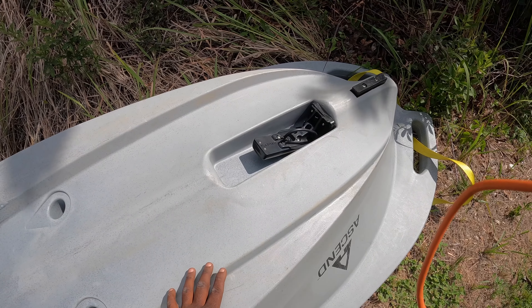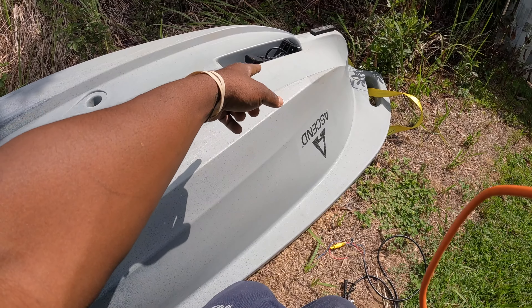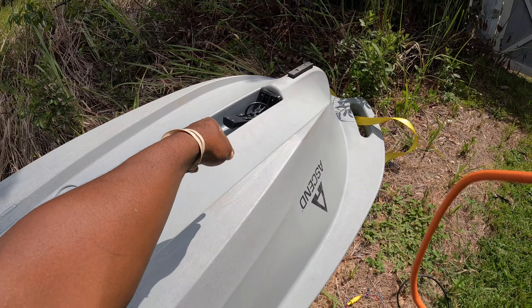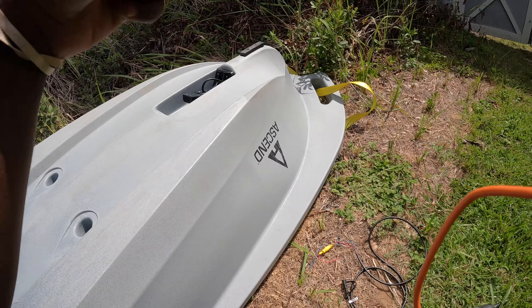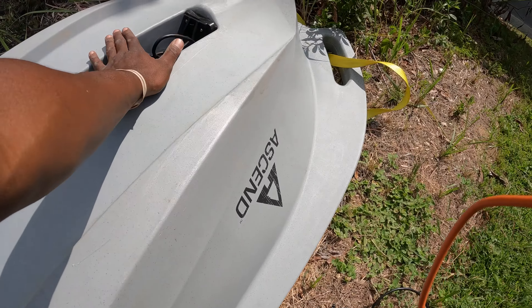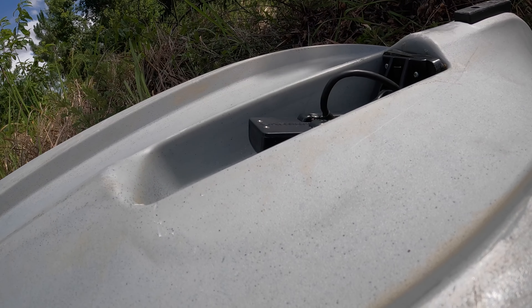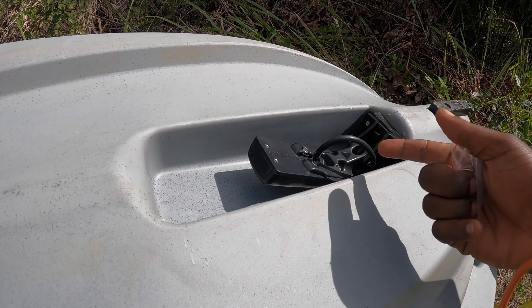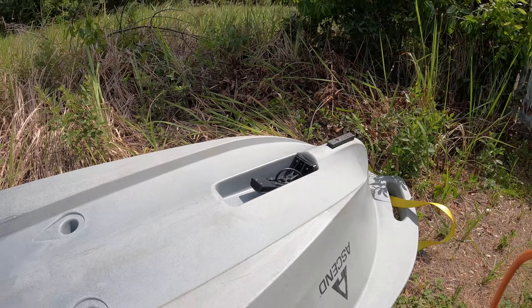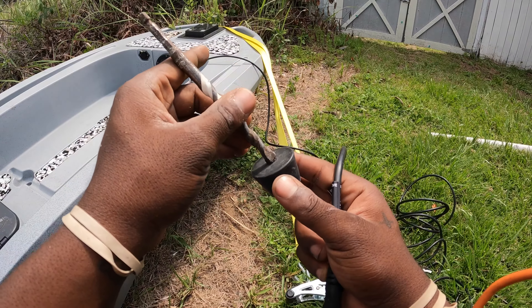I think that's good, I think that's all right. I have the transducer mounted on there decent - we're gonna see. It's my first time so I'm gonna let y'all know how this works as we go. Now that I got the transducer mounted, I got the cable fed through the scupper hole that's conveniently located right there. It's time for me to flip this thing over - I'm not really worried about it scrubbing because it's got clearance.